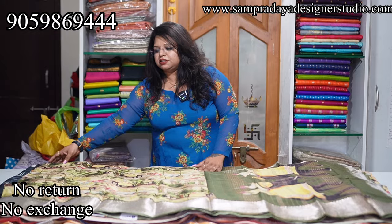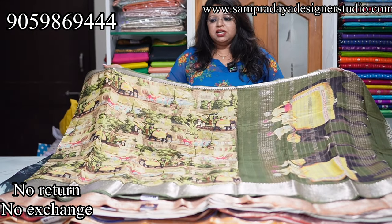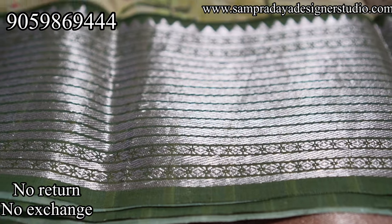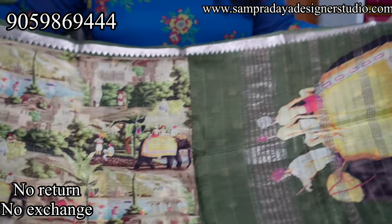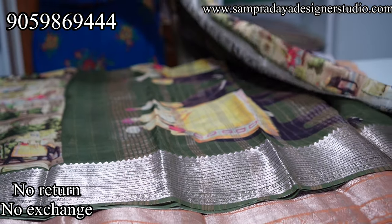This is a digital print of Mangalgiri. The first piece is a yellow color and olive green color combination. This is a country border. On the side, 2-inch zari border — silver zari border — and on the other side, 8-inch silver zari border. This is a digital print with a theme. This is the pallu — 1 meter pallu.